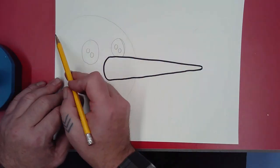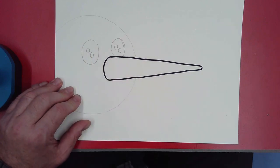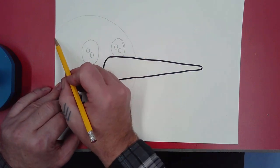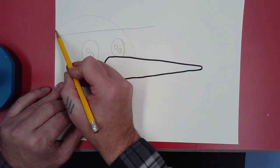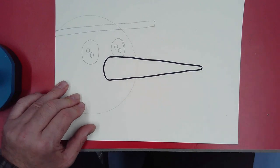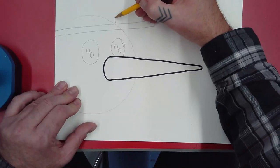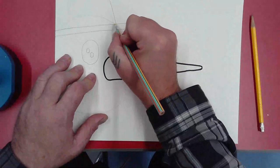Now I'm going to make the hat. This is called a stovepipe hat. Back in the olden days when they had wood-burning cast iron stoves, a pipe would come out for the chimney in this shape — that's what a stovepipe hat looks like. The most famous person who wore a stovepipe hat was Abraham Lincoln, and the second most famous was probably Frosty the Snowman. Where the circle at the top meets the brim of the cap, I'm going to draw a line that goes straight up. Most of the hat will be off the paper.